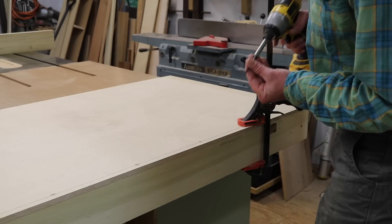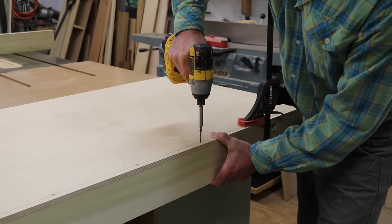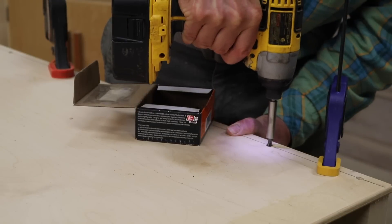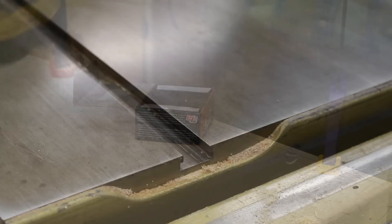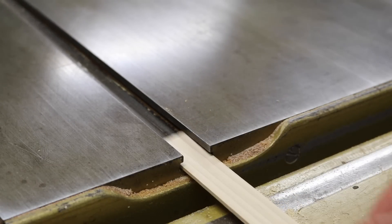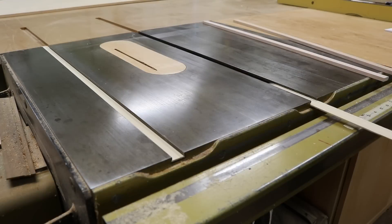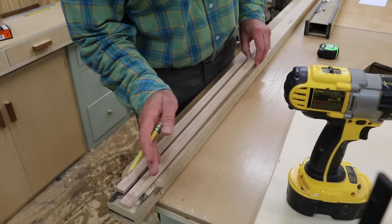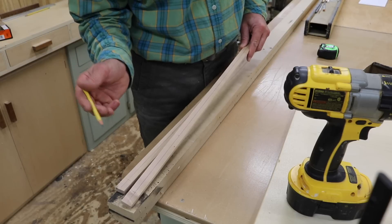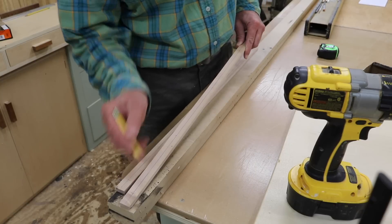I'm using squeeze clamps to hold the board in place and attaching the board with inch and five-eighths drywall screws. For the runners, I've cut a piece of material a little bit less than an eighth of an inch and I'll slide that into the miter slot on both sides. Now I'm working on the runners that will be attached to the bottom of the sled. These are made out of maple — you want to use a hardwood. I've measured and marked just about every six inches.